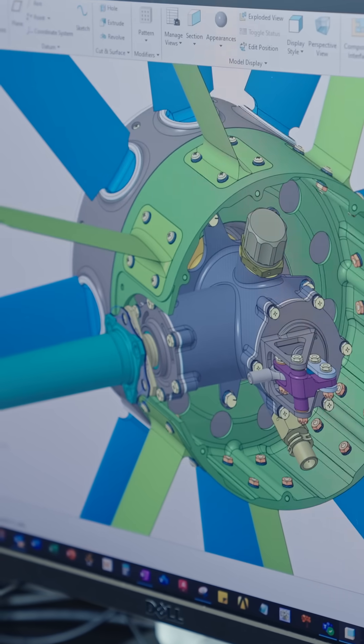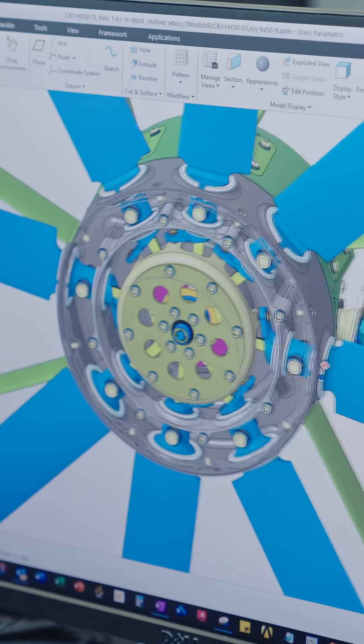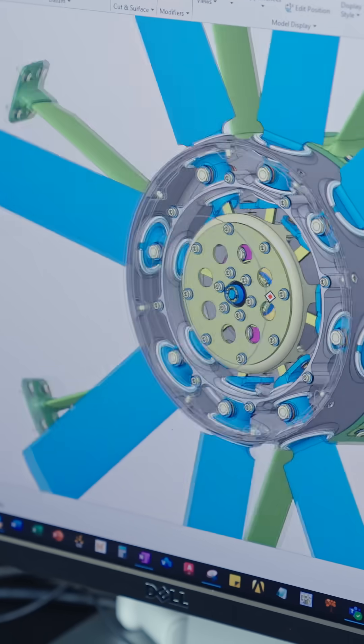The guys have also been refining the design of the tail rotor ahead of commissioning the flight and ground test tail rotor gearboxes. When we originally designed the tail rotor for HX50, it had the same tip speed as the main rotor.